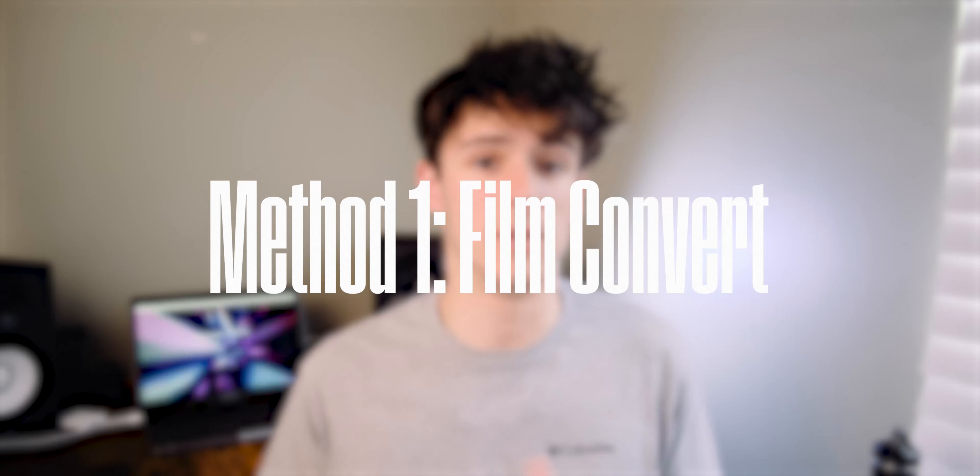Welcome to the Ithra Films YouTube channel. Ithra Films is a film production studio. Our goal is to help our favorite brands grow and impact the world through visual content. On this channel, we're going to bring you tutorials on cinematography, film editing, productivity, and all of the above.